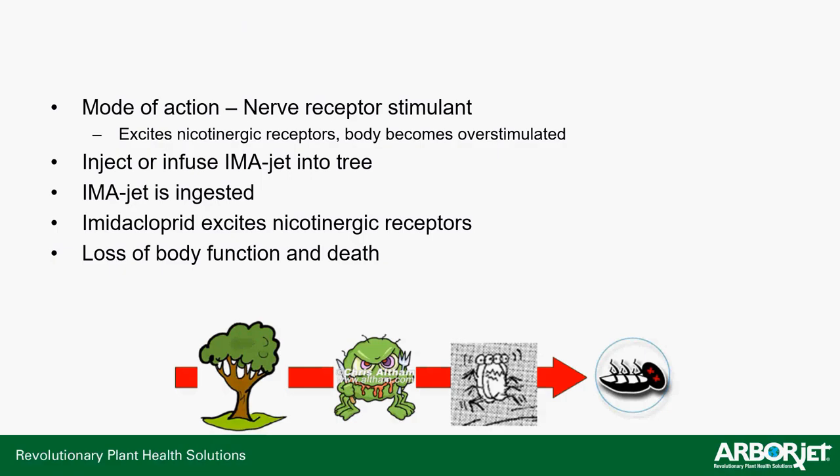Mode of action — how does imidacloprid actually work? Again, it's a nerve receptor stimulant. It excites nicotinergic receptors in insects. When they eat or consume the imidacloprid, it targets the nicotinergic receptors at the muscles and makes them fire constantly. That constant firing burns up all the insect's energy, wasting them away. So: you inject or infuse your ImaJet into the tree, the imidacloprid excites those receptors, and the insects lose their body function and die because of the energy expenditure from that constant nerve stimulation.